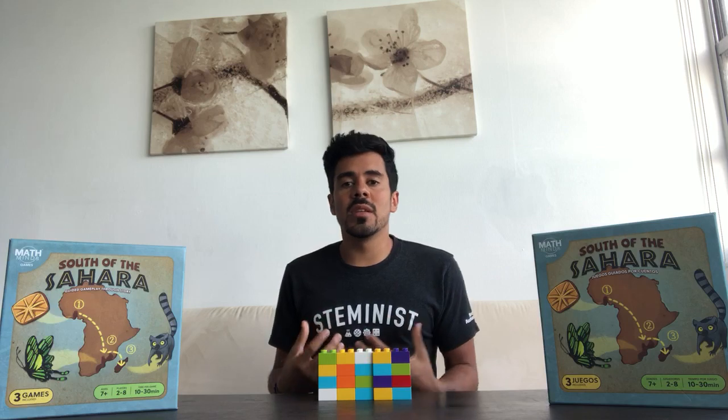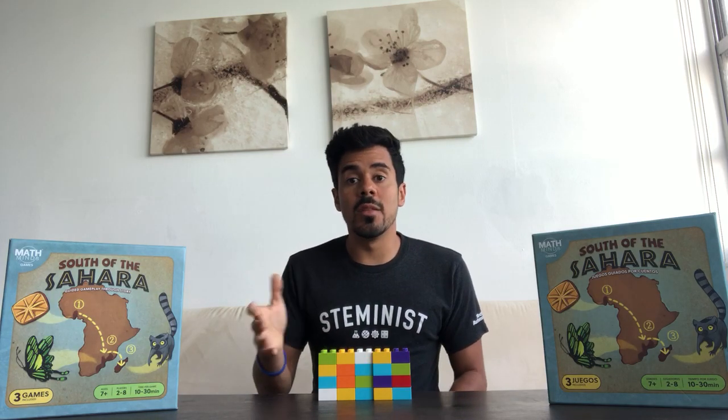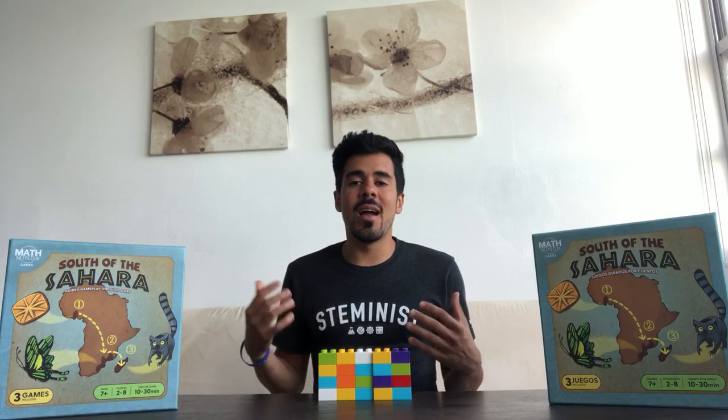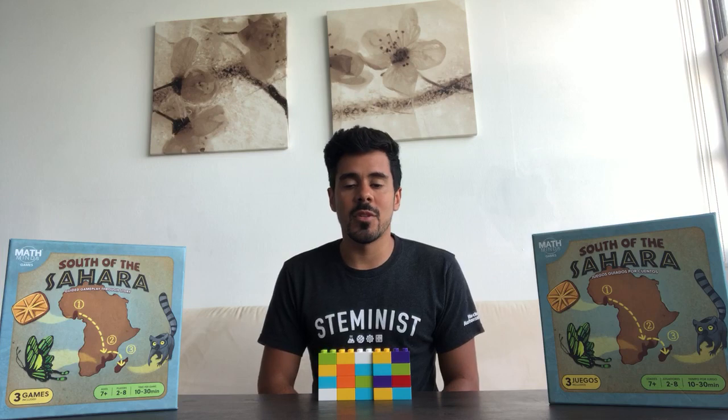If you have a significant amount of Lego bricks you'll need those as well. If not, you'll need a piece of paper. We want to try to avoid the use of paper because we don't want this to feel like homework — we want it to feel like a fun activity that happens to have a lot of math in it. But if you don't have a lot of Lego, then you'll definitely need some paper for drawing.